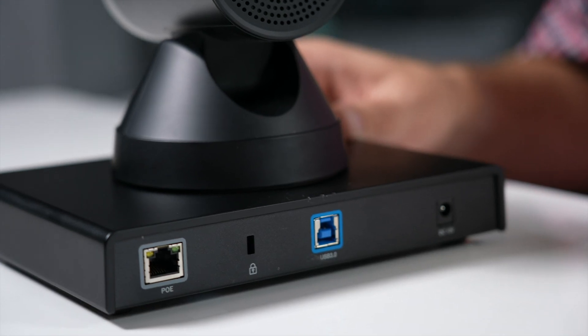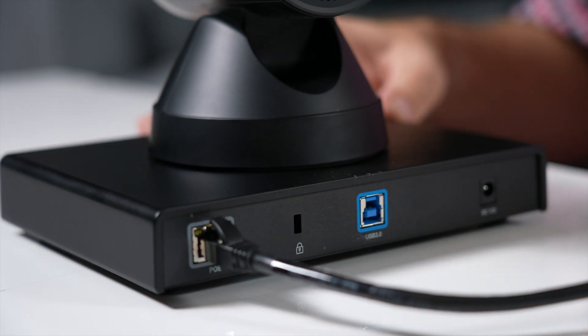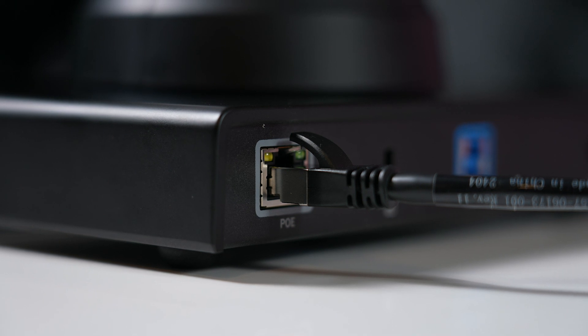By adding IP connectivity to Studio E60, it's now easier and simpler to deploy this camera in larger spaces. IP connectivity allows for greater flexibility in large rooms than a USB connection.